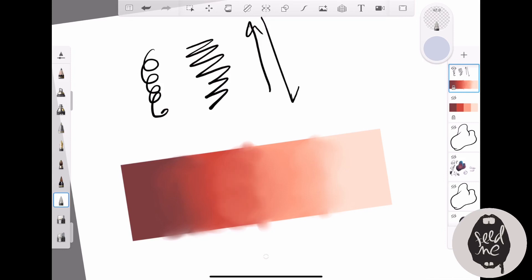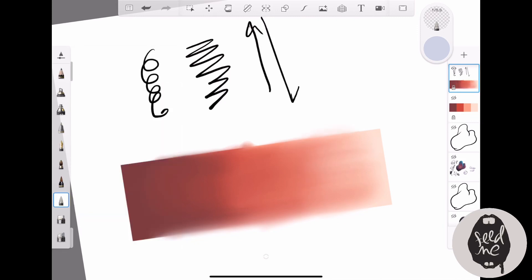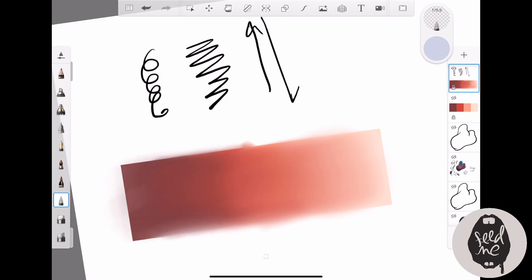This shows how dragging in one direction gives a different kind of effect. As you can see, I'm pulling it all the way, dragging from left to right. For a large surface, this is the way to go. For a smaller surface, the earlier spiral approach is better. The smudge tool also has an advanced mode where you can pick different brushes and add more texture — this demonstration is just the basics.